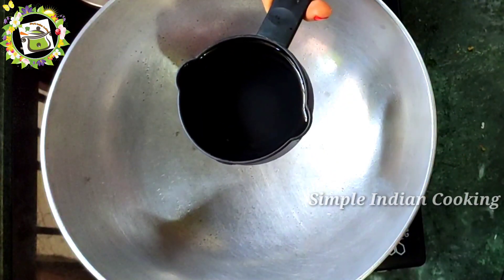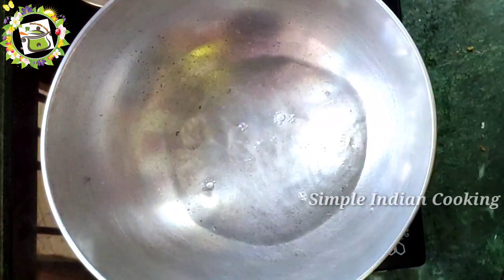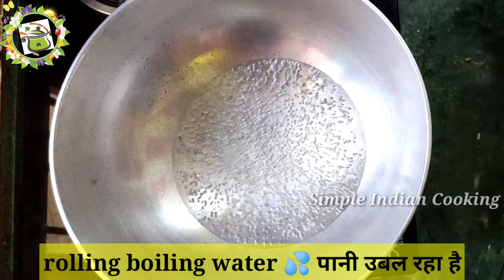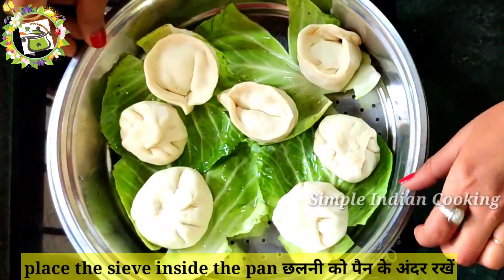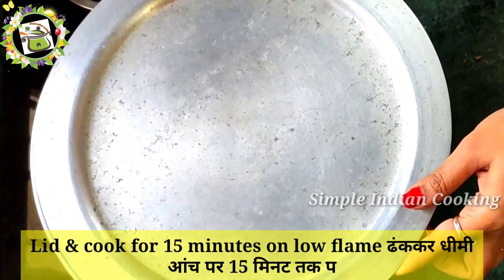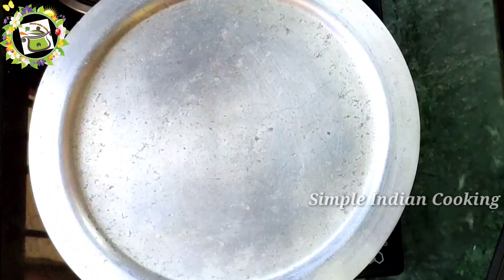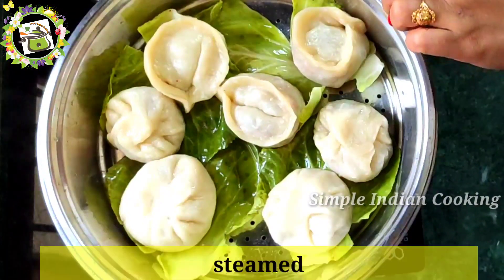Now we will put some water in the steamer — about one cup of water. We will bring the water to a rolling boil. Then we will steam the momos for about 15 minutes. Our momos are ready after steaming.